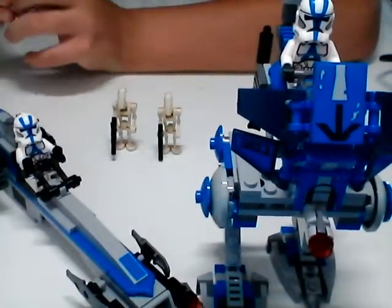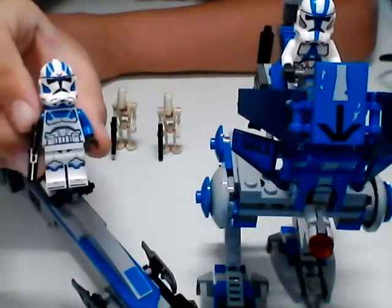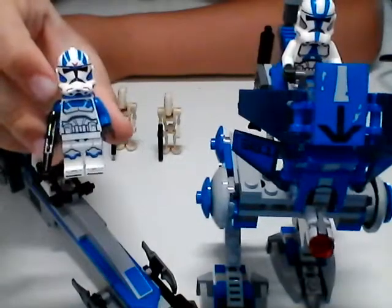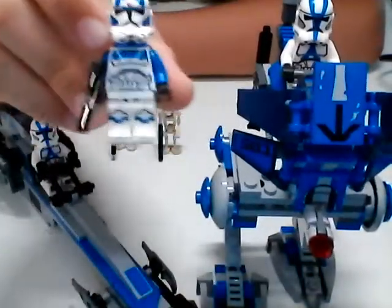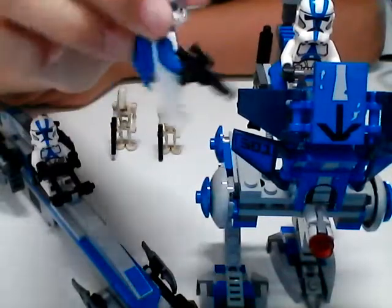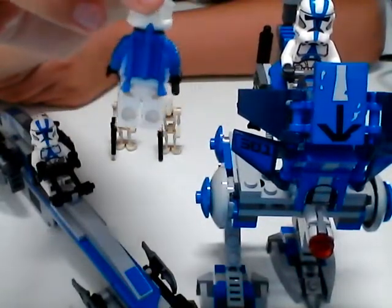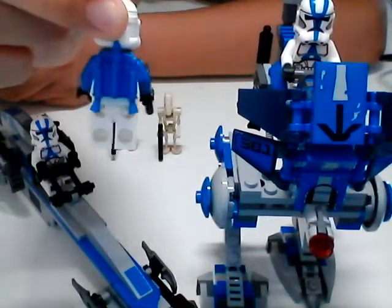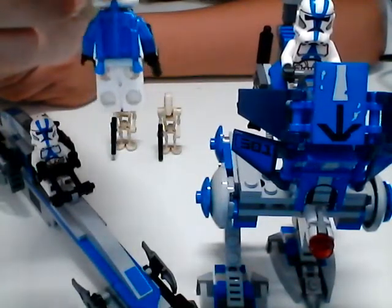Let's take a look at the 501st Jet Trooper. He actually has different printing - he's got blue arms, unlike the rest of the clones, and he's got different torso prints as well. He's got the same leg print, however. Around the back, he's got a nice blue jet pack that goes with his blue arms. I'm really liking that jet pack. I'm glad LEGO stuck a Jet Trooper in here.